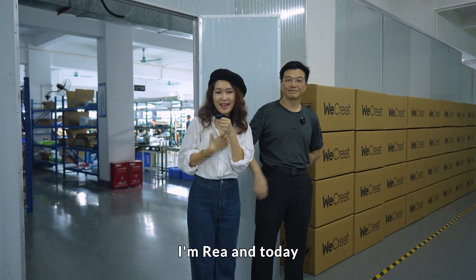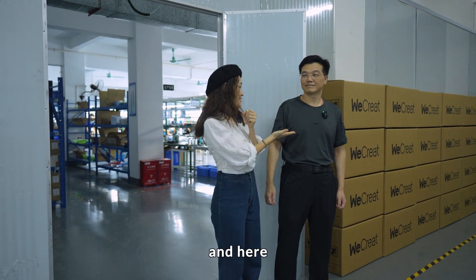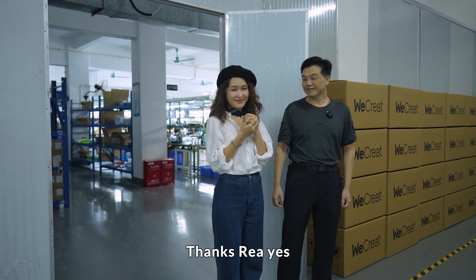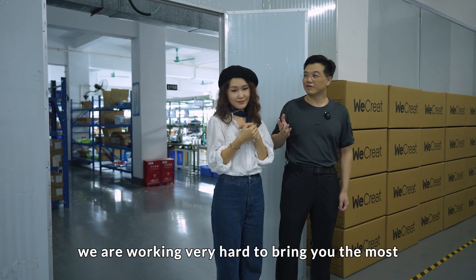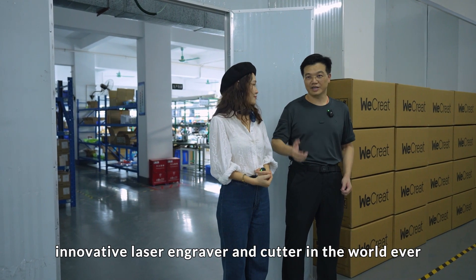Hello everyone, I'm Ria and today we're having a factory tour of Wikrit Vision. Here next to me is the founder and chief geek of Wikrit, William. Thanks Ria, yes we would like to show you that we are working very hard to bring you the most innovative laser engraving and cutting machine in the world ever.